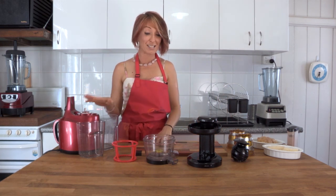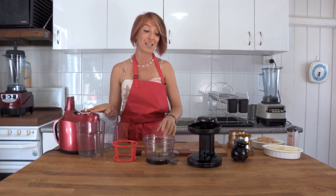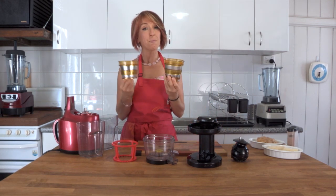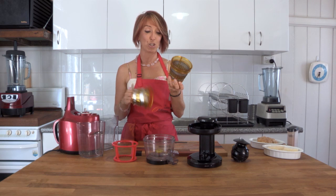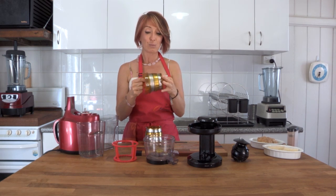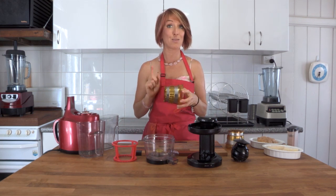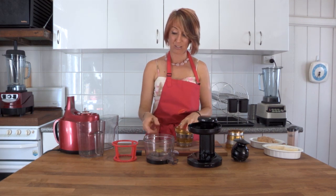The first thing we need to do is assemble the juicer, and there is one key point of difference from juicing. Your Optimum 400 juicer comes with two attachments or baskets. This one is a fine mesh; the other is a blank plate, and that's the one we're going to need to make the ice cream.